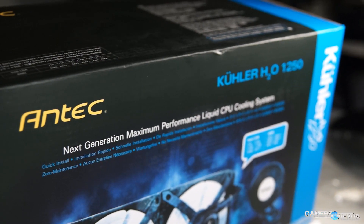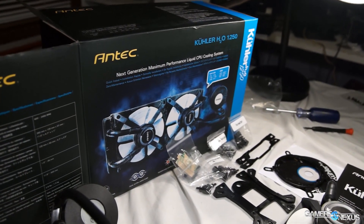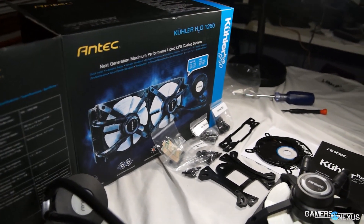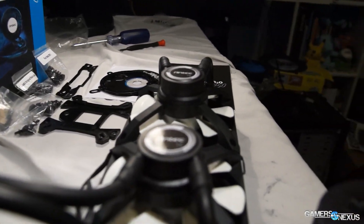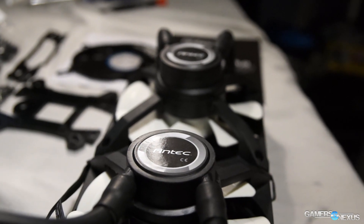Quick note before we get started: I'm giving away an Antec 1250 liquid cooler. It is a dual pump liquid cooler. Subscribe to the channel for info on that and check back for the video that details the giveaway and how the process will work. If you need a liquid cooler, it's a pretty good way to get a free one.